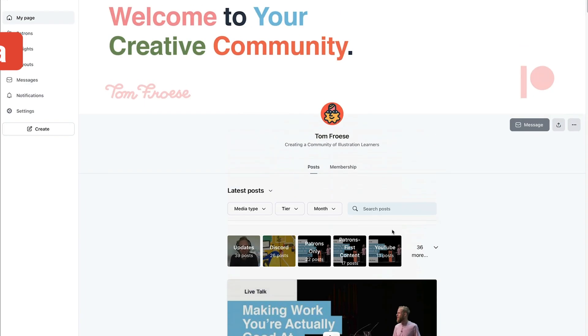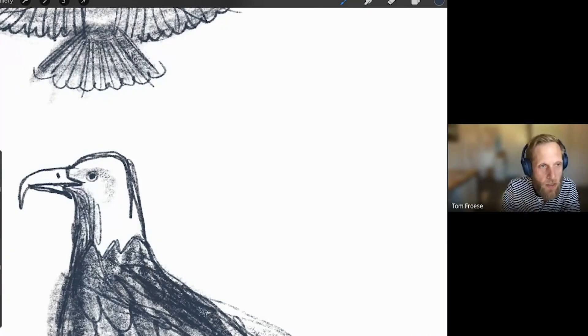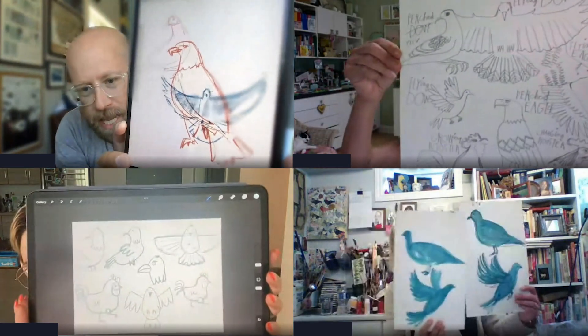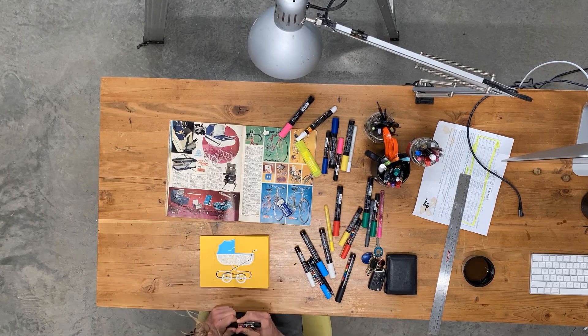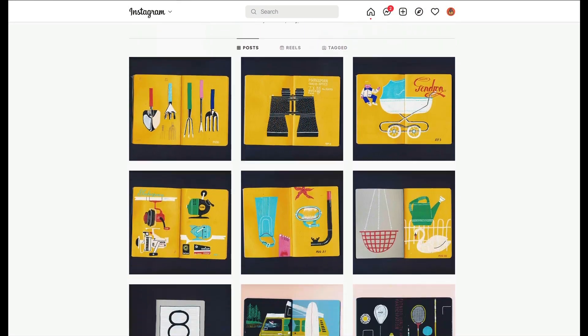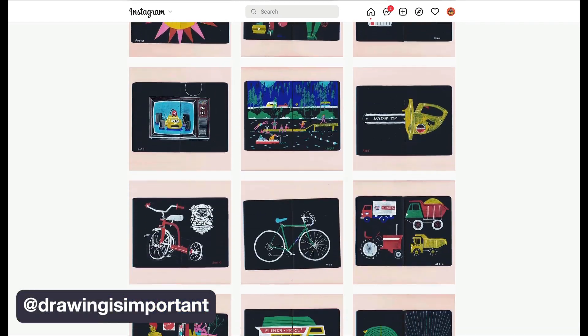I have a Patreon account and for my patrons I do monthly drawing meetups called Draw With Me. This is over Google Meet where we hang out live and draw together. In one of the meetups over the summer we drew birds together, including a dove. Here are a few examples of what others drew in that session, and here's what I drew. I also have a personal daily sketchbooking practice that's become a sort of morning ritual — every morning I spend about an hour drawing in my little colored paper sketchbook from Ugly Books, and I share it on my drawing account on Instagram called Drawing Is Important.